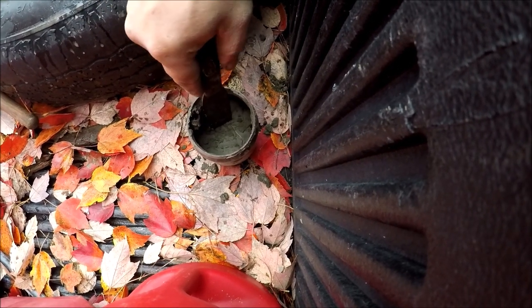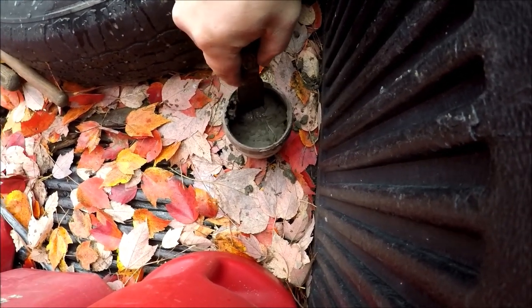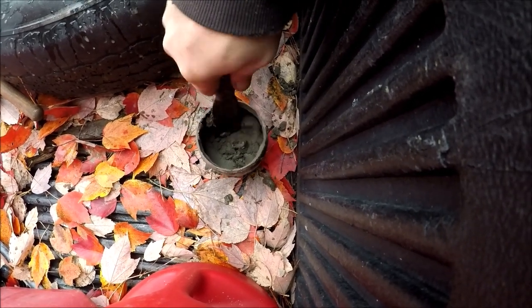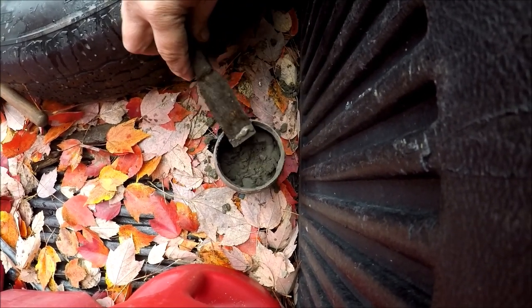Now about five minutes in and you can see it's already setting up. Your work time goes very quickly — it's almost hard already.